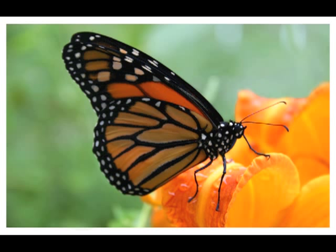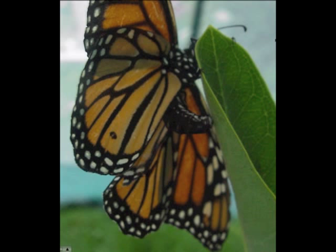Monarch butterflies are summer residents of the United States and Canada. Each monarch begins its life as an egg laid on milkweed.